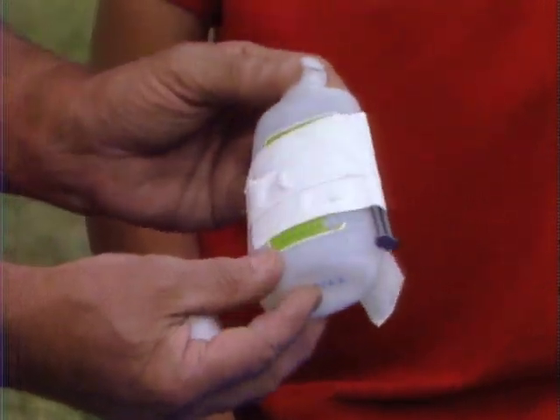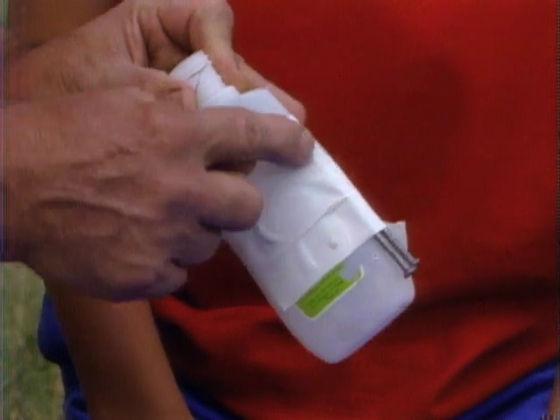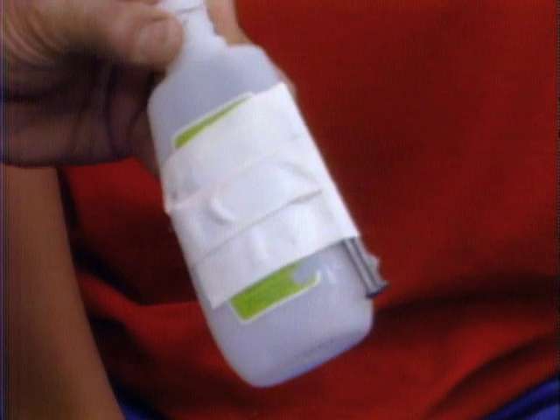That's a boat? Yeah, it looks like a plastic bottle, which it really is, but you can make it into a jet-powered boat. First of all, putting waterproof tape and putting two nails at the bottom.